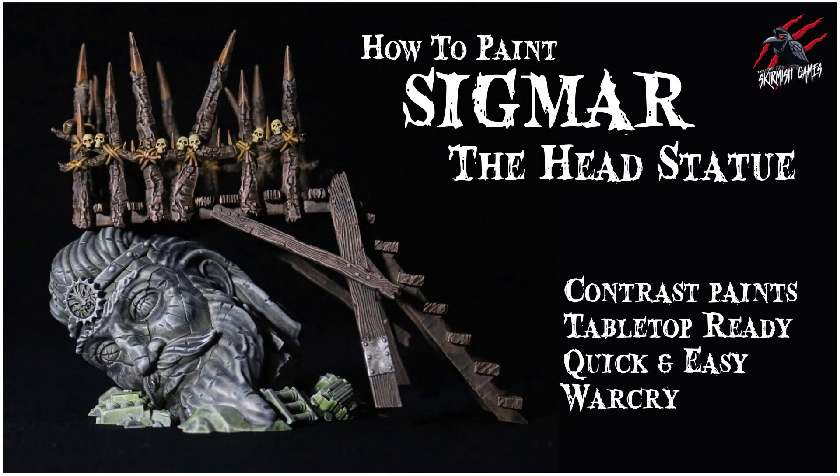This is going to be a quick video, but if you prefer something a bit more long form then check out my how to paint Sigmar the head statue, which goes into a lot more detail about these techniques.